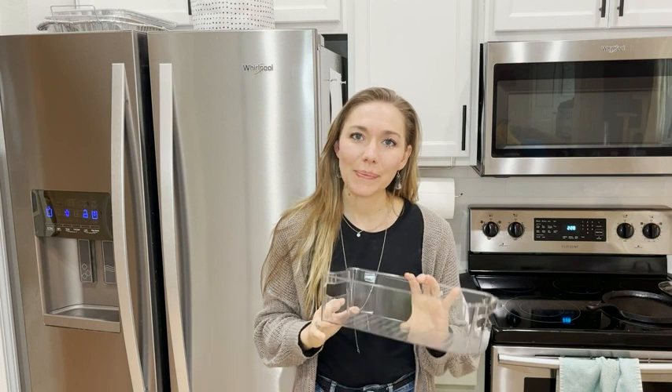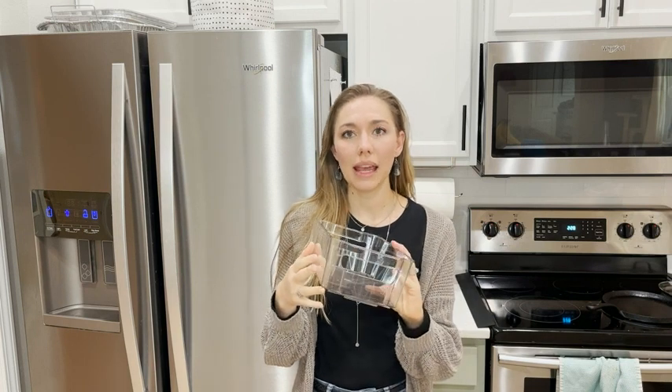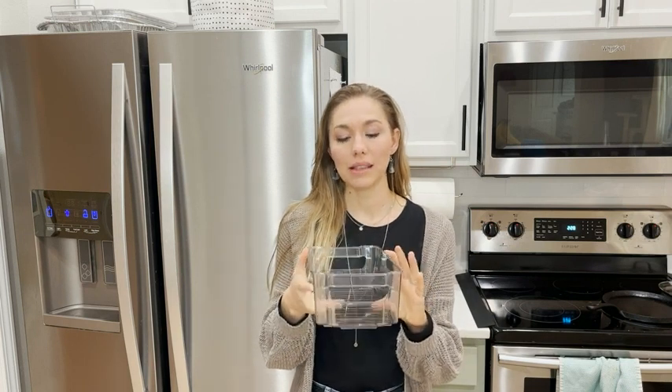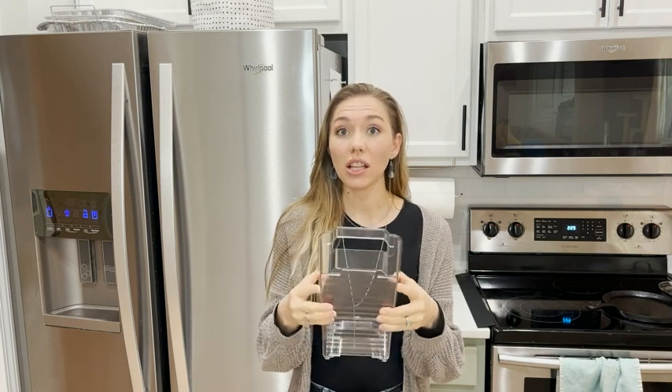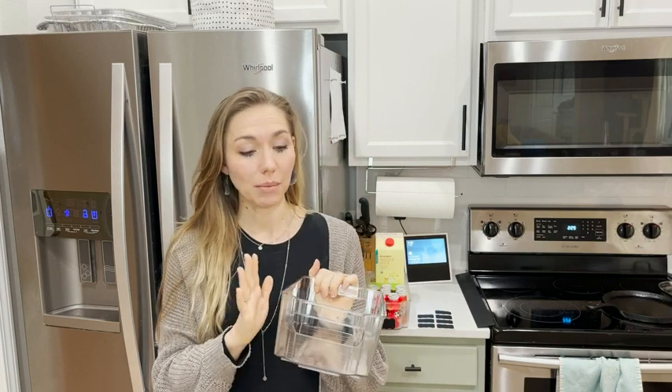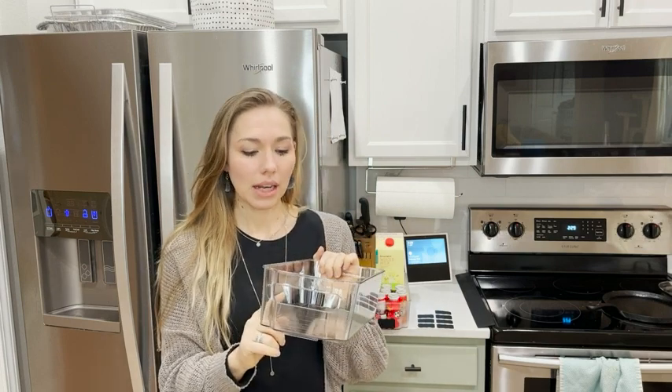Hey, it's Lindsay with WTI, and I have here the Simple Gourmet refrigerator storage bins. They are plastic, they are really solid and heavy-duty, and I've really got a lot of use out of them.